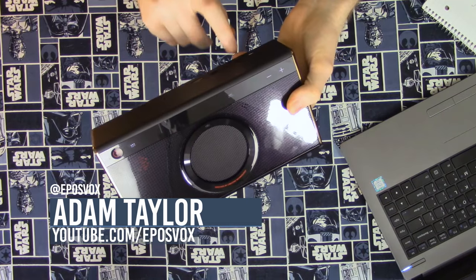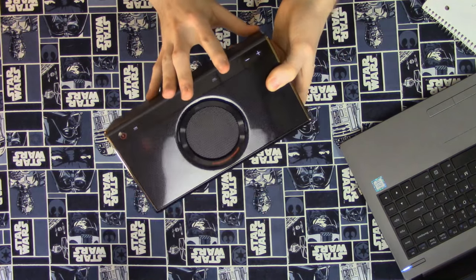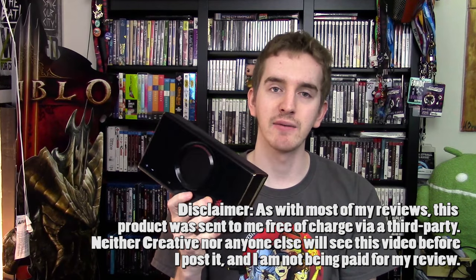This giant brick is a Bluetooth speaker. It also supports 3.5mm, microSD cards, optical audio in, and USB audio. And I'm going to be taking a look at it for you today.